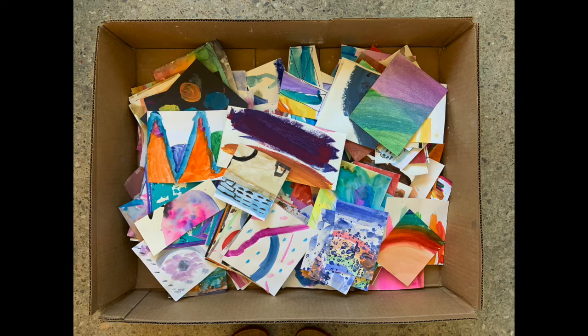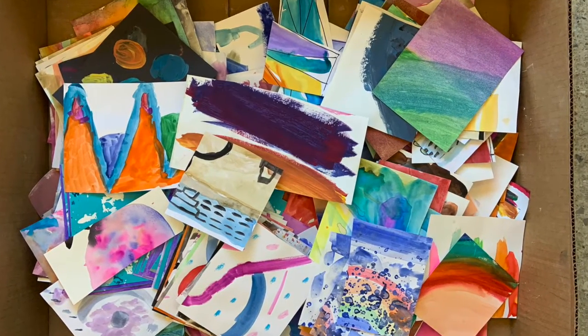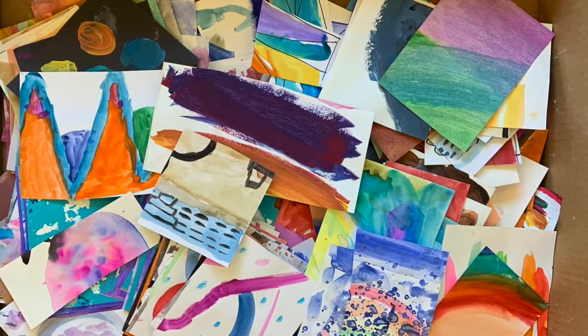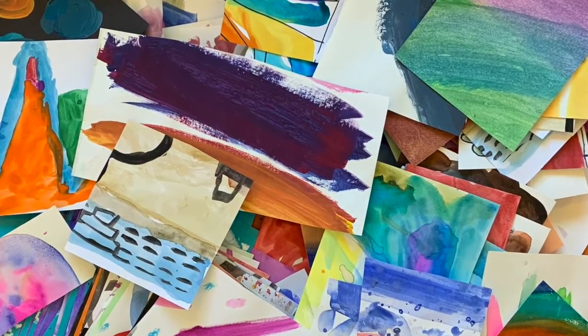I'm not sure what you see here, but I see an amazing pile of possibilities. Those are works of art that either had no name on them or went unclaimed at the end of last year. We are going to use those happy leftovers to make collages today when we open up the collage center.